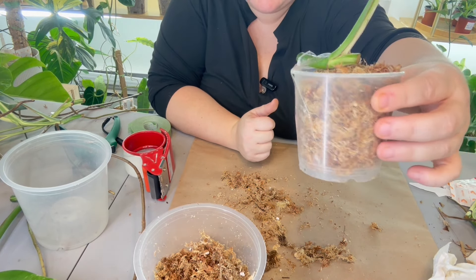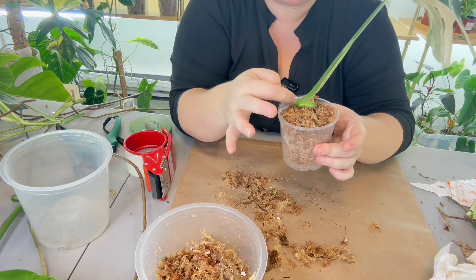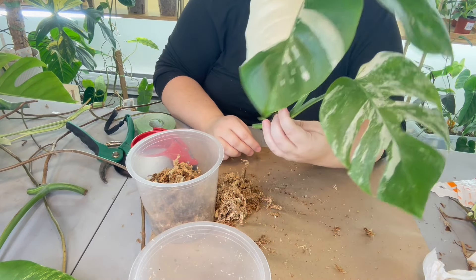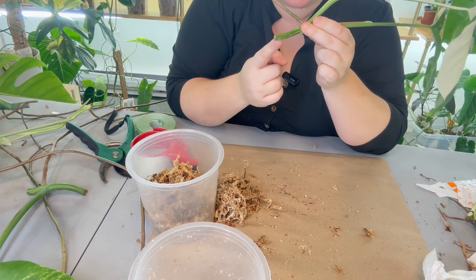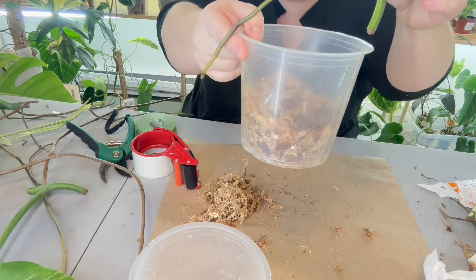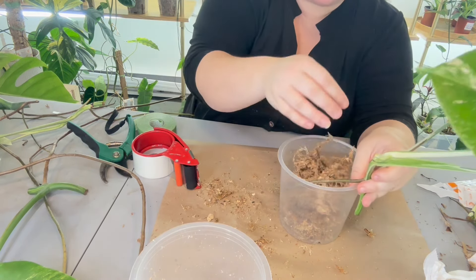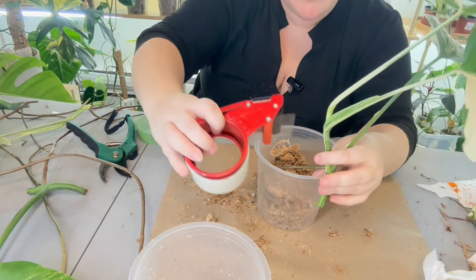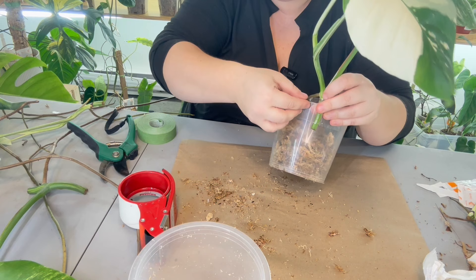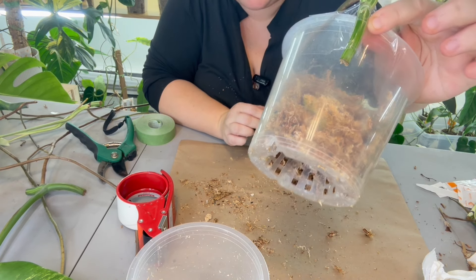When you tape it, make sure you're not taping over your end. I usually leave it like this for about a week — you can see my little DIY setup. Once I know the ends are very well calloused then I'll pot it all the way into the moss. Same thing with a top cut — I want to leave it out to callous but I don't want the aerial roots to dry up, so I hang it with the aerial root in the pot and the cut end hanging outside.